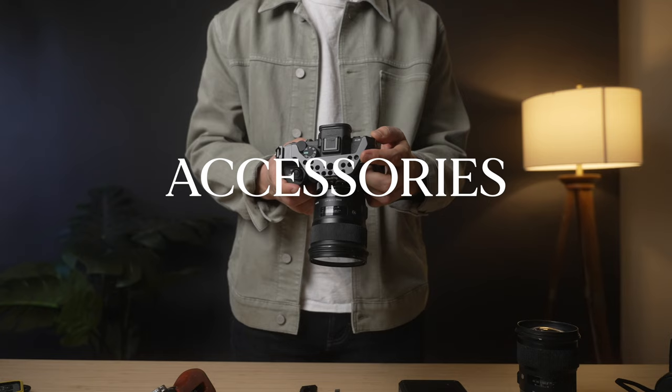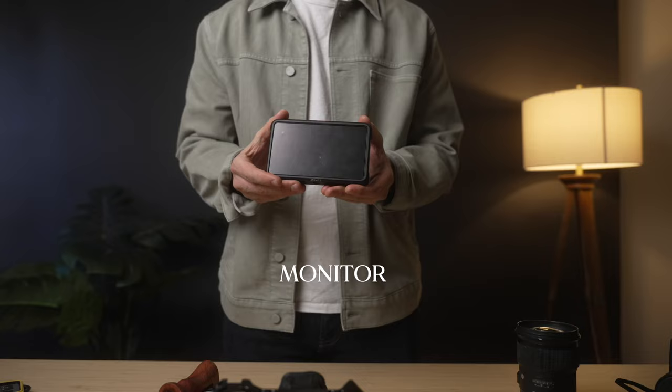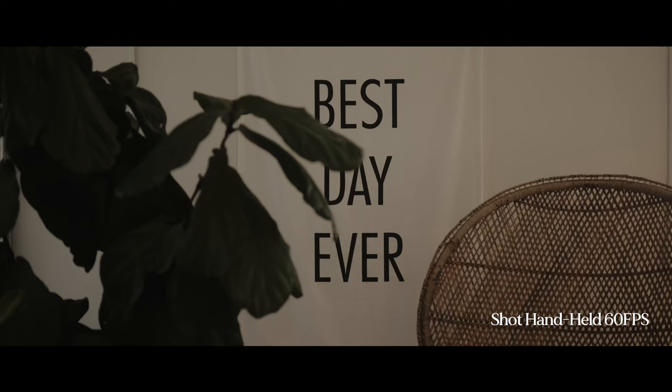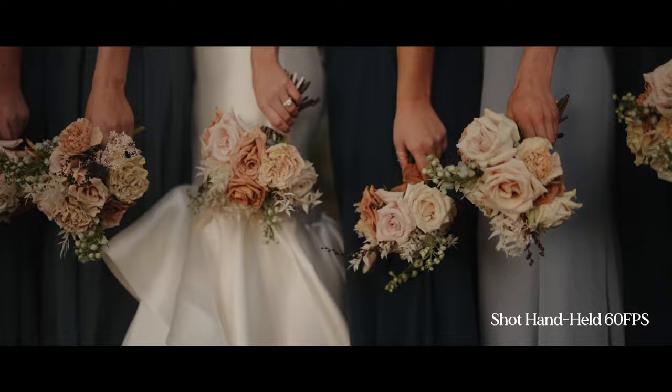Next, consider adding accessories to your camera. For me, this includes a cage, a top handle, a side grip, and a monitor for easy viewing. Having these accessories is going to give you better grip and support throughout the wedding day. By adding more weight to your camera, this is going to give you more control and generate less shake within your footage. If you're interested in learning what I use for my camera setup, you can find that video in the description below.